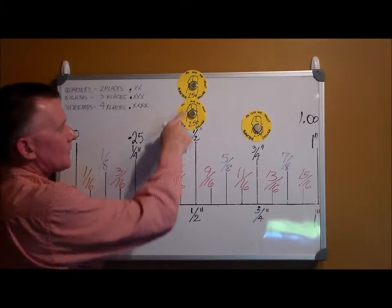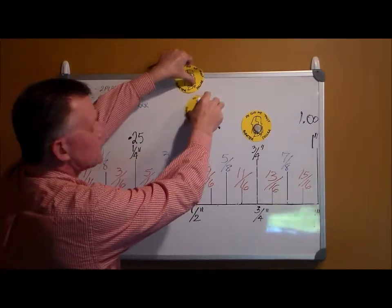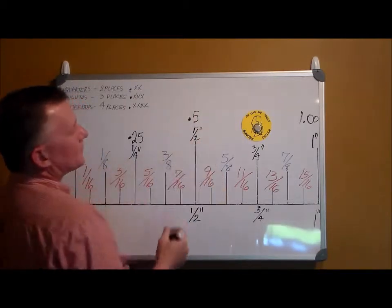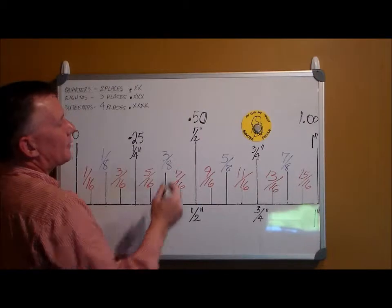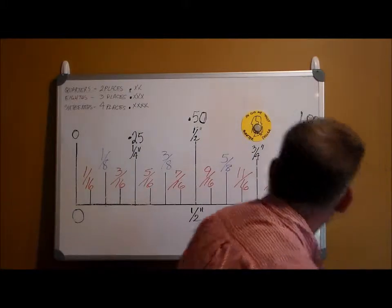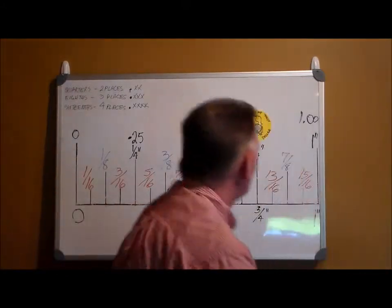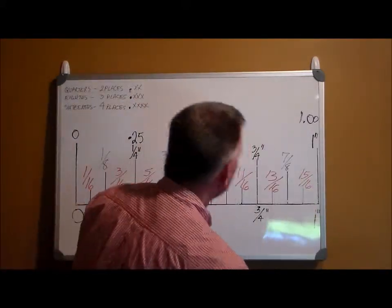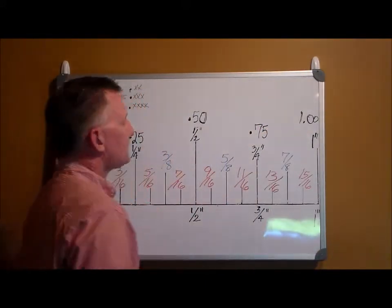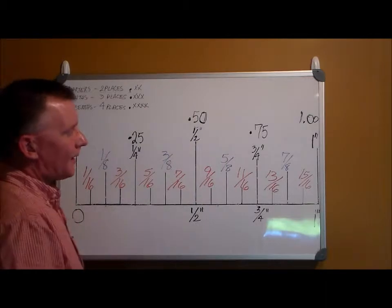We all know two quarters is 50 cents, or half a dollar — this being one dollar. 50 cents is written five-zero, so that's point five zero. We'll put the zero there to make it easier, but really point five is good enough. Three quarters make 75 cents, so three quarters of an inch is written point seven five. So there are your quarters: point two five, point five, point seven five, and one point zero.